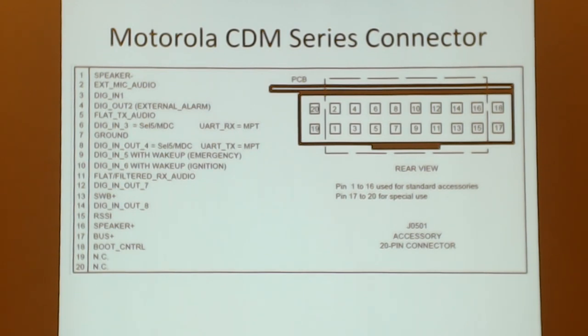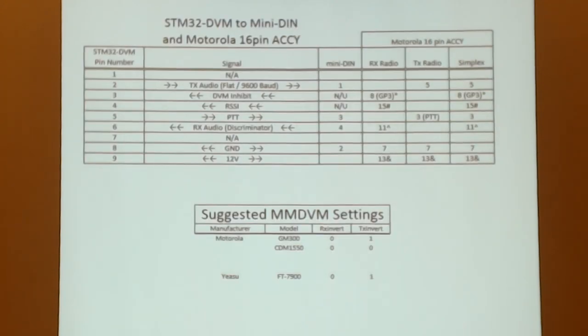This is the CDM series connector, similar to the MaxTrack connector. The main pins you're concerned with are pin 5, which is flat transmit audio — no preemphasis. The same rules you used for 9600-baud packet apply here: flat transmit audio going out, and flat filtered receive audio coming in. Those are your input and output connections to the Raspberry Pi radio interface, along with MMDVM settings that may require inverting receive or transmit audio.